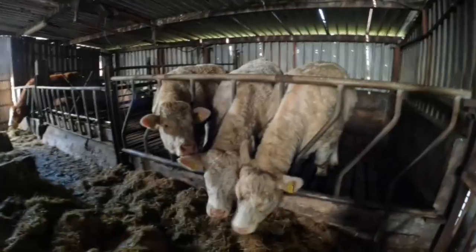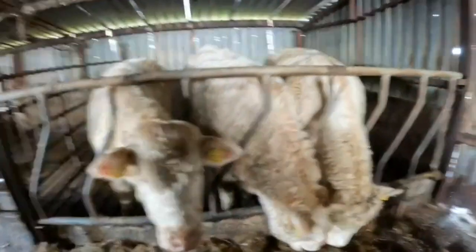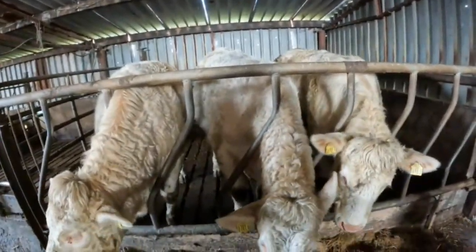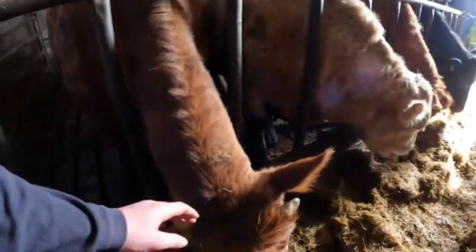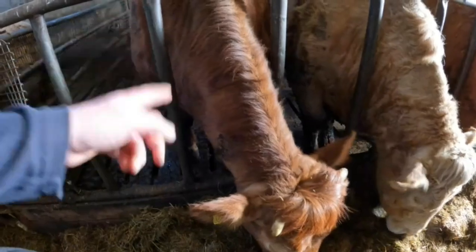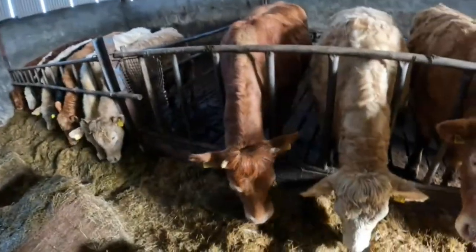Go on big man — go in there and enjoy your nice fresh bedding. Just before I go up, this half here in the middle — this 701 I think it is — we actually put her to a limousine bull there Wednesday, so a week ago today. This one here was round last Sunday morning, so we threw her out with our bull into the yard. So hopefully, nine months' time, we'll have one of our own calves out of our own cow.